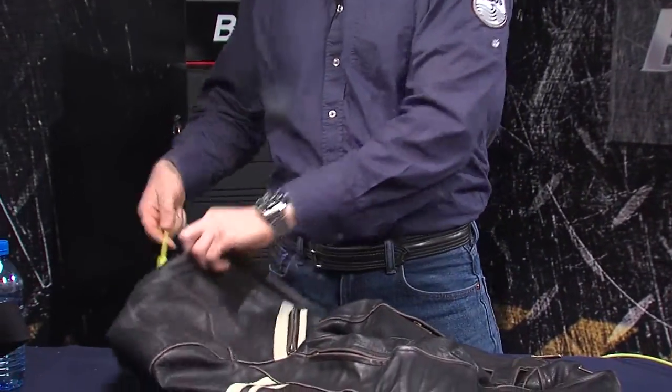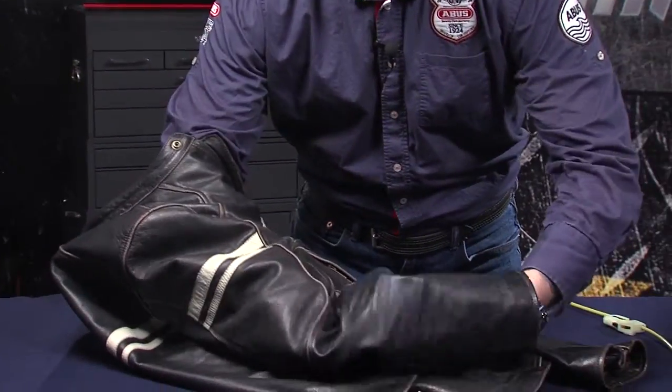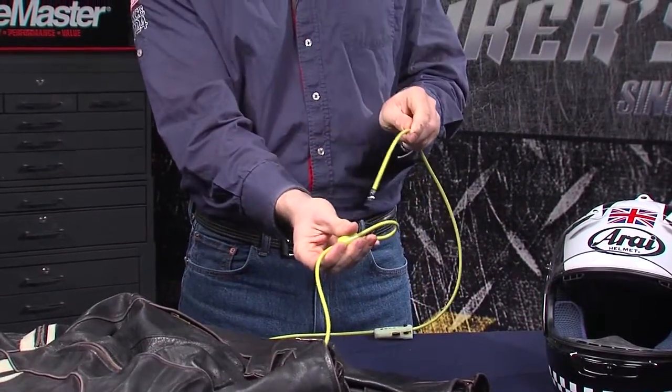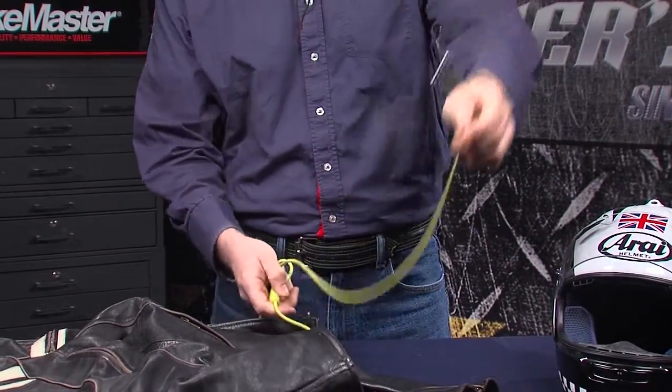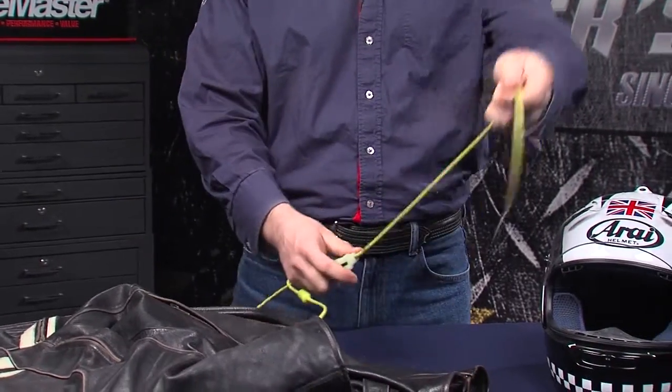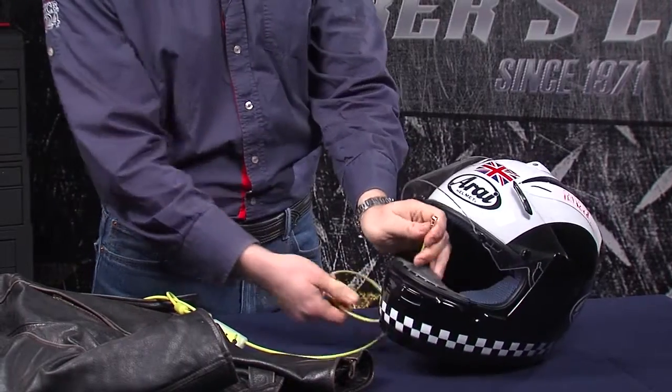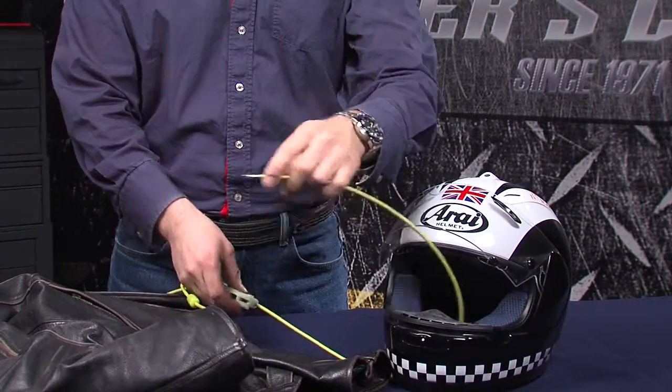To use the lock, simply feed one of the ends of the lock through the jacket and close off your loop. Then bring the free end of the lock through the faceplate of your helmet, and around part of your bike.